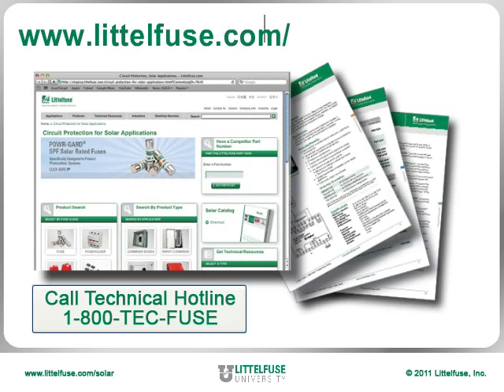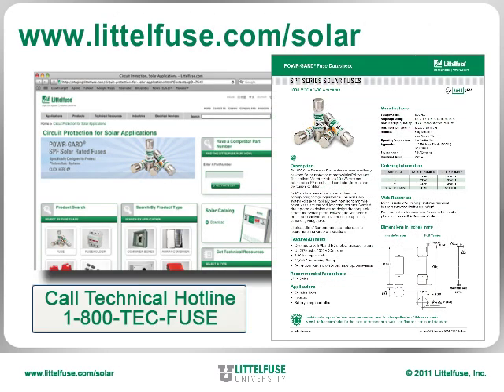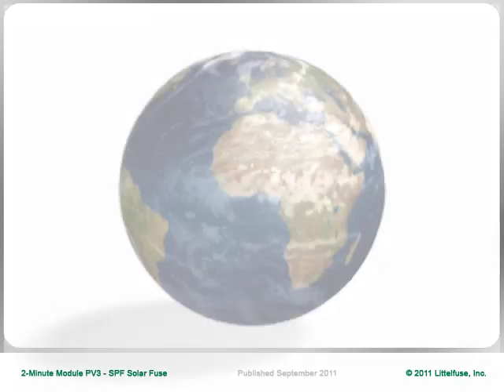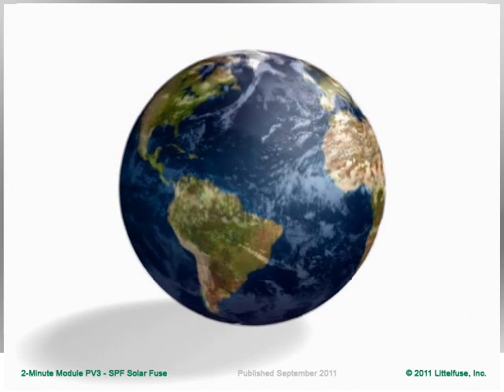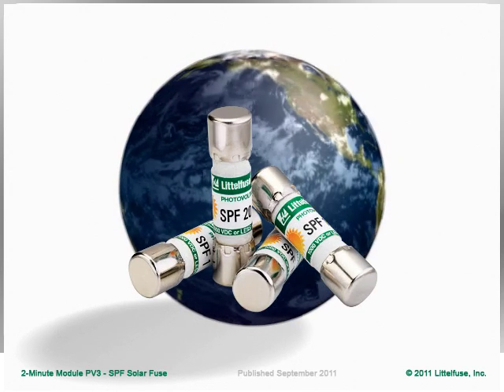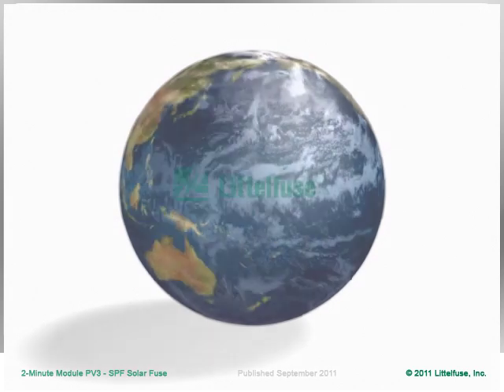For complete technical specifications, download the 6 page data sheet from our website. Let Littlefuse provide valuable solutions for your PV system needs with the SPF series solar fuse, the most energy efficient, versatile, and globally accepted 10 by 38 millimeter fuse on the market.